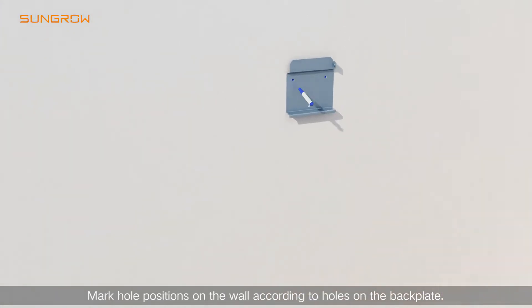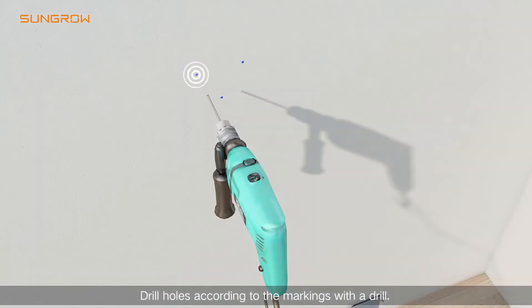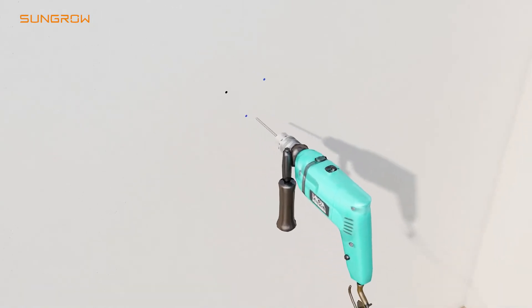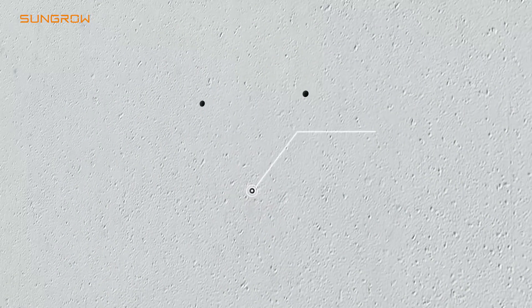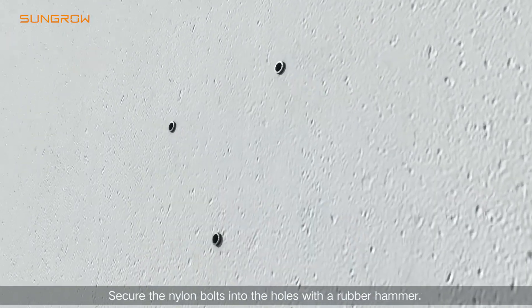Mark hole positions on the wall according to the holes on the back plate. Drill holes according to the markings with the drill. Secure the nylon bolt into the hole with a rubber hammer.